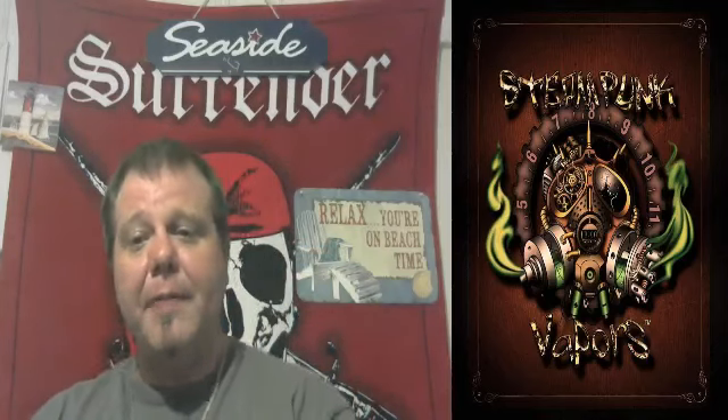If you would like to try this out, this is Blue Bayonetta again from Steampunk Vapor. You can find them on Facebook at backslash SPVapors or go to SPVapors.com. They've got awesome deals, awesome prices, awesome juice. Make sure you check them out.